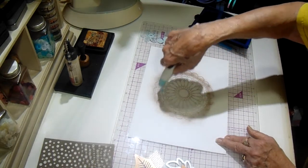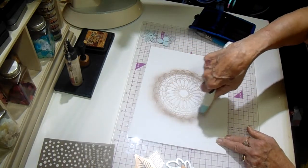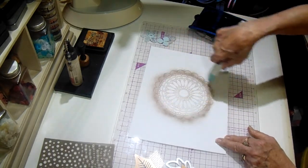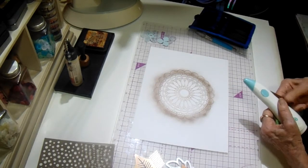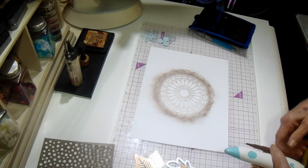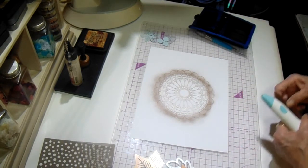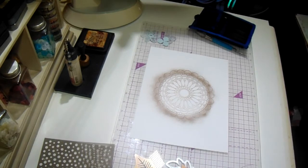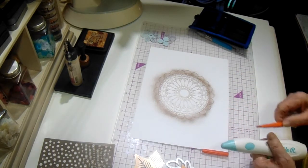Years ago they had an airbrush out that was like a bulb — like on a blood pressure cuff — and you had to put your pin in and keep squeezing and squeezing. It did okay, but man, your hand got tired by the time you got your project sprayed. It took forever.